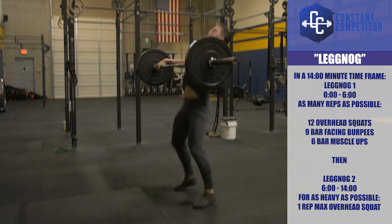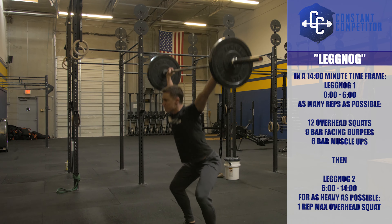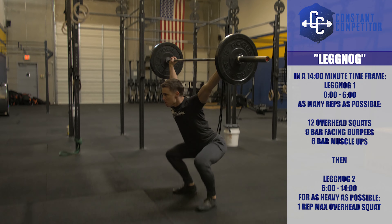Week 2 of Constant Competitors December competition is Leg Nog. You will earn two separate scores in a 14-minute time frame.